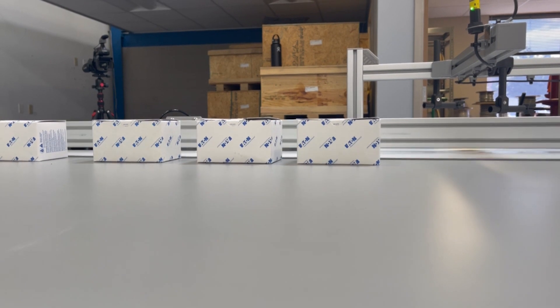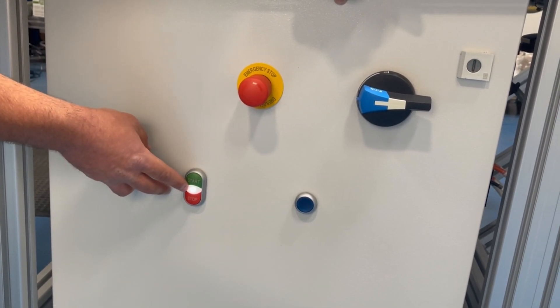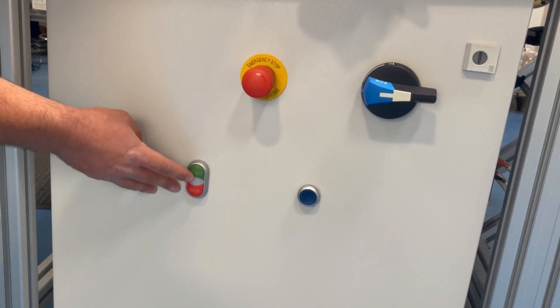I can easily switch it to four which shows up on the display below. Here we have the start and stop buttons. Once we start it the light goes on and when we stop it the light goes away.